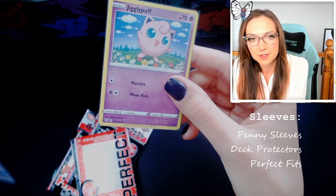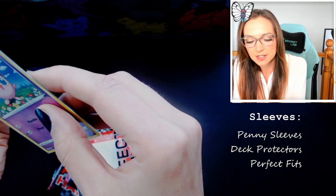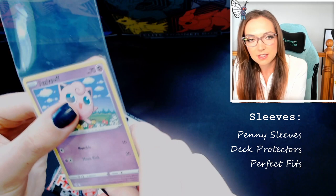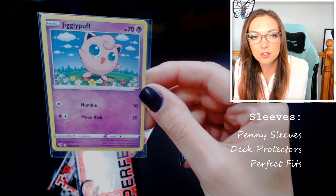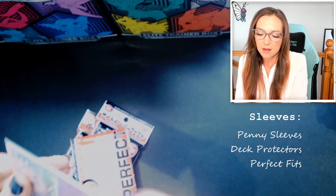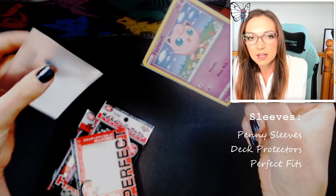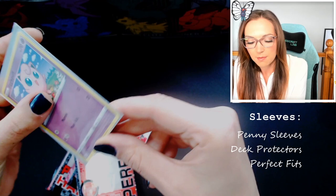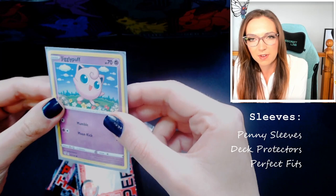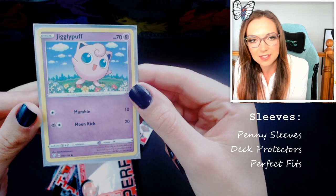The other benefit to using perfect fit sleeves is that you can do something called double sleeving. You can put a penny sleeve on the outside of the perfect fit — putting it the other way so the gap is at the top of the card in the perfect fit, and then popping it into the penny sleeve the other way. Now there's actually no gap in terms of protection around the card at all — no way for dust to get in from any angle. I would really encourage you, if you're playing competitively or going to tournaments, to double sleeve all of your cards using deck protector sleeves, because you've got just that extra bit of protection and the deck protector will prevent a little bit more bending than a penny sleeve would.